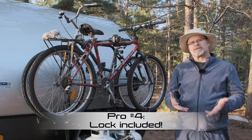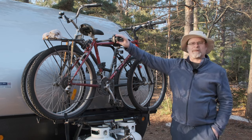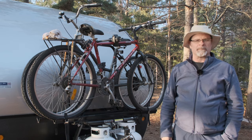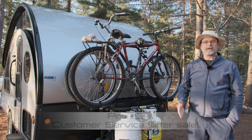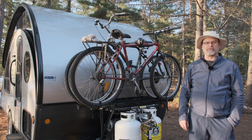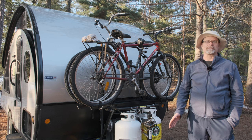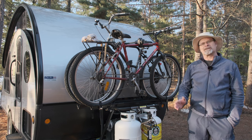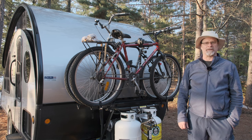Pro number four: it comes with a lock. I'm not saying it's enough to stop a very determined thief, but every deterrence possible is a good thing. Pro number five: super responsive customer service. Unfortunately I've had two occasions requiring me to order parts for the rack, and I can say the service on the phone and the quickness they got the parts out to me was absolutely top-notch. Great service seems to be getting rarer and rarer, so I really appreciate this aspect of Arvica.